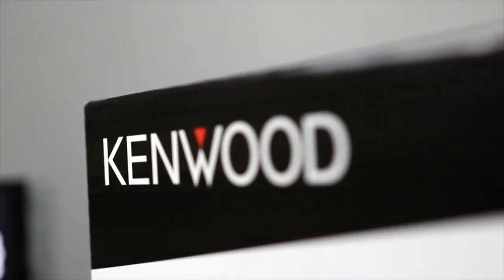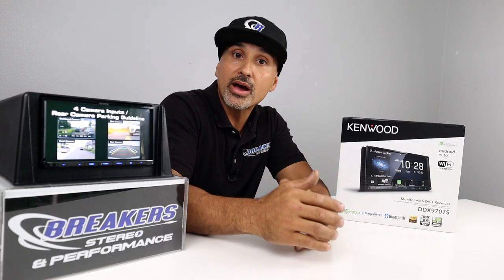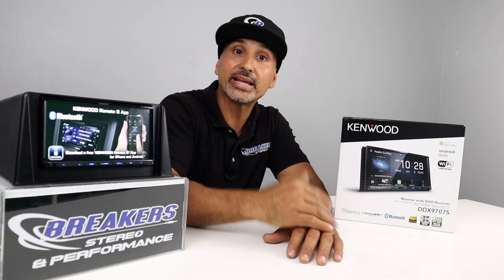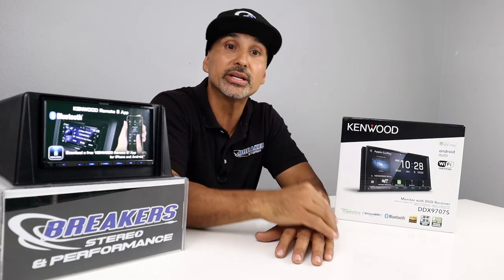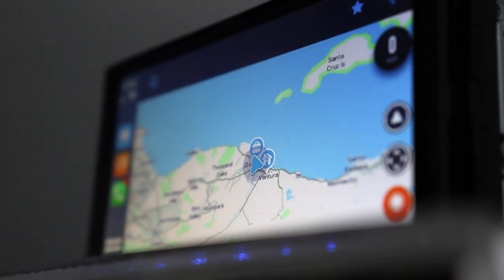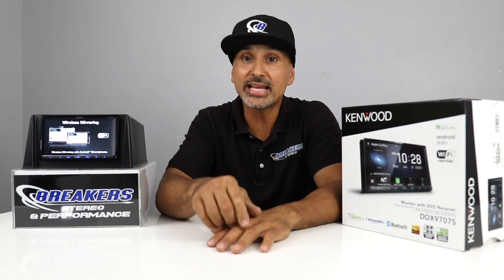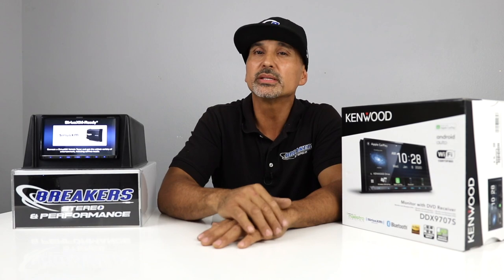Towards the end of this video, we'll be going over the pros and cons list. We'll also give you our overall rating on this radio, and when we're finished, we're going to do a section called What's the Difference, where we compare the model below and the model above this radio in Kenwood's lineup to help you make a decision. You can get this directly on our website — just click the link in the description below. We do have easy financing available; apply directly on the website and get approved instantly. We'll list a table of contents in the description so you can jump around if you're looking for something in particular.